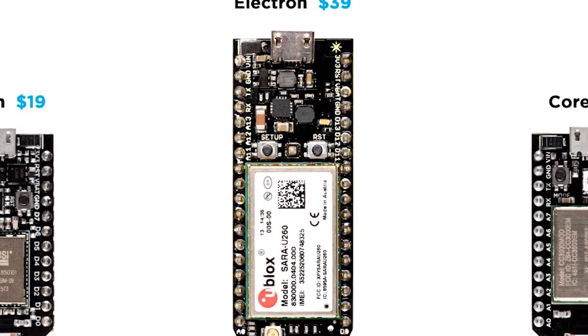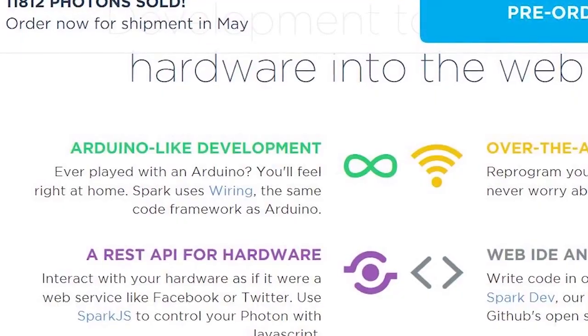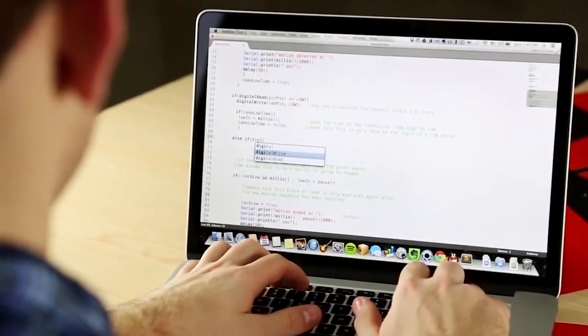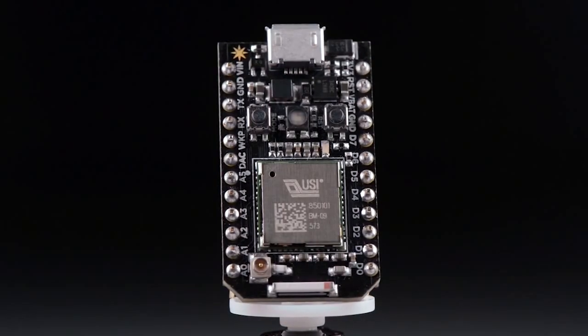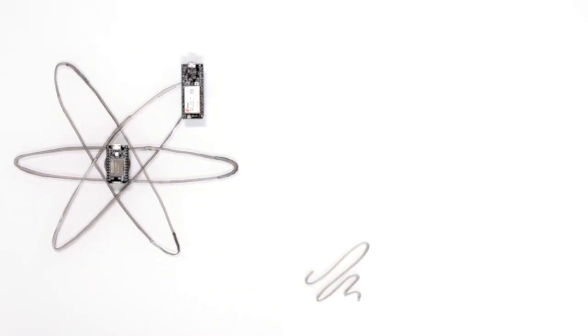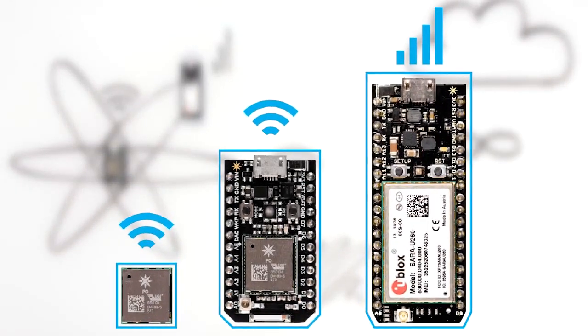Hey guys, it's Fuzzle here and today let's talk about the Spark Electron, which is a $39 cellular development module. This tiny beast is developed by a tech startup called Spark IO. This module can be operated and programmed just like an Arduino, but it would be a lot easier. Their previous product was the Spark Photon, a Wi-Fi module, and with the Electron they are going cellular — meaning it will work anywhere with a cell phone signal. It's just like the Spark Photon except it has a cellular modem instead of a Wi-Fi module.